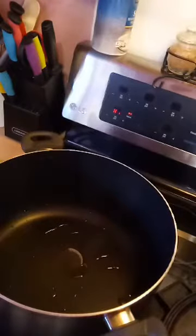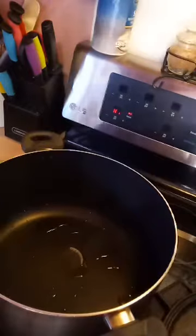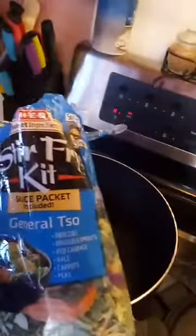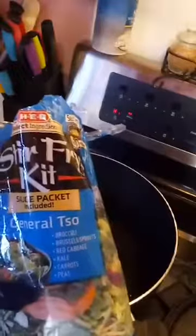Good afternoon, my foodie family! I'm just gonna do a quick video on making a stir-fry kit so in less than 30 minutes you'll have dinner ready. I don't know how to pronounce it so I'm gonna say General Tso's — either way, this little package comes with broccoli, Brussels sprouts, red cabbage, kale, carrots, and peas.